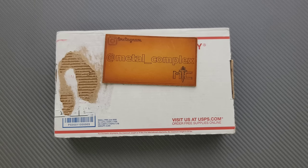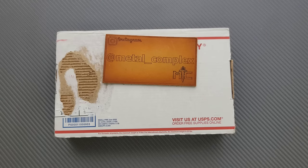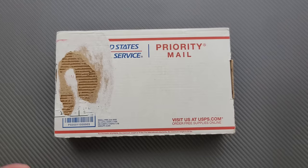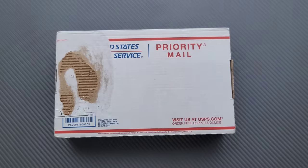Thanks so much to Lou for sending this in. If it's something I can link, I'll definitely link it right down below so you guys can check it out. I appreciate it when you use my links, but that's up to you. Thanks to my generous patrons who are supporting me — link for Patreon down below — and please make sure to follow me on Instagram at metal underscore complex.